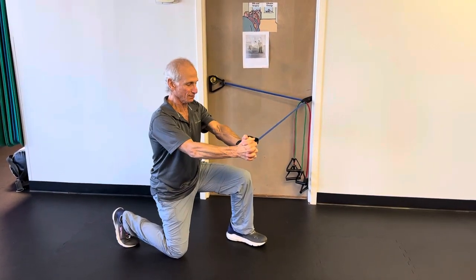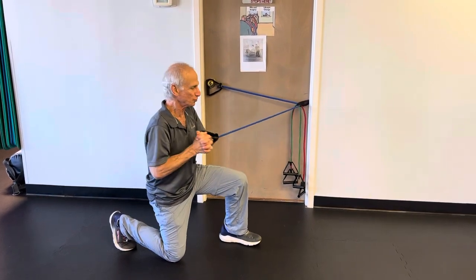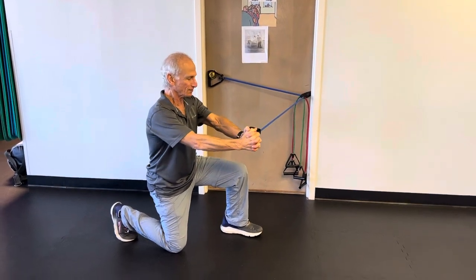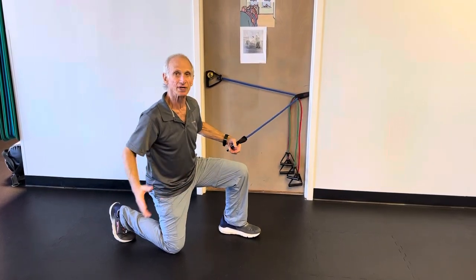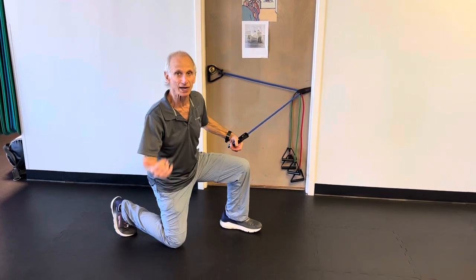So you're going to do a pall-off press, lining yourself up so that the tube, when you're finished, is parallel to the chest. You're going to feel different activation sites on the hips on the left side — the side towards the door — and some on the inside of the right leg.